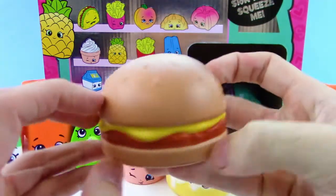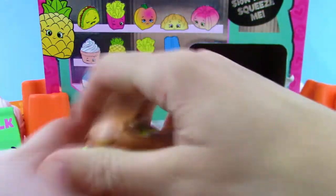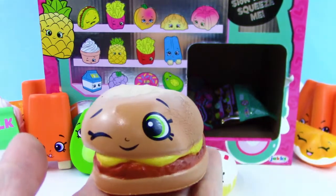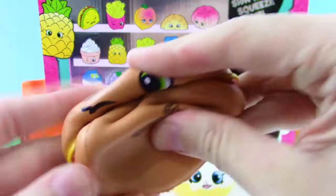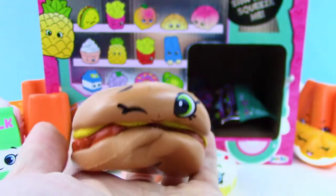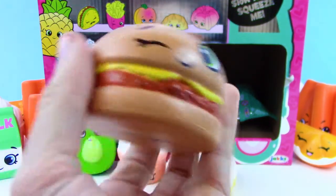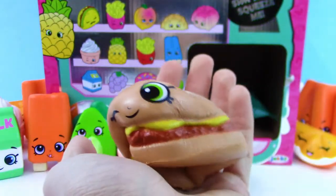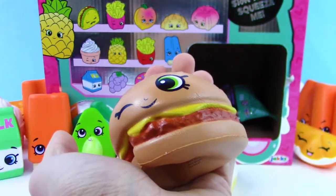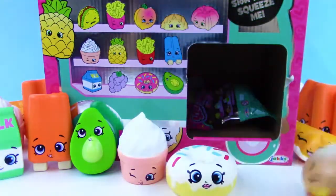We got a cheeseburger — I didn't even see this one on the box, so this is a cool surprise. It's pretty slow rise too. I like the ones that are winking — it just adds a little cuteness factor to it. It has a little sesame seed bun.